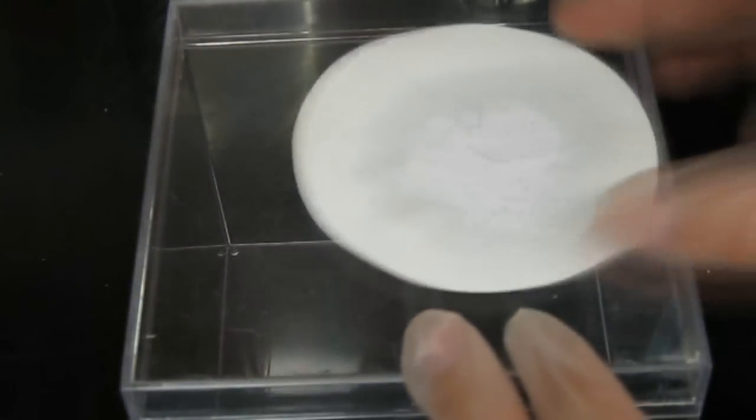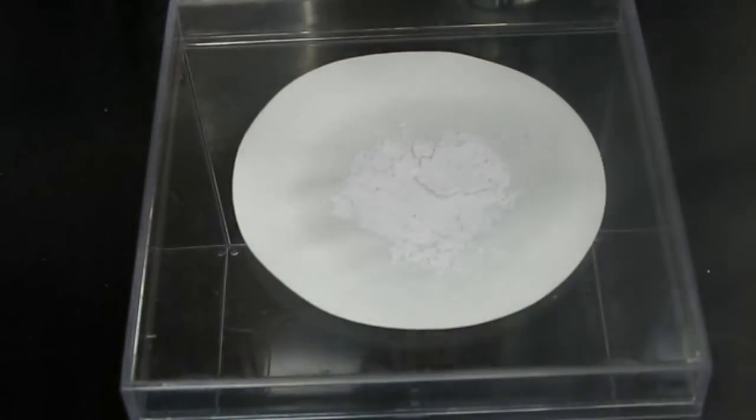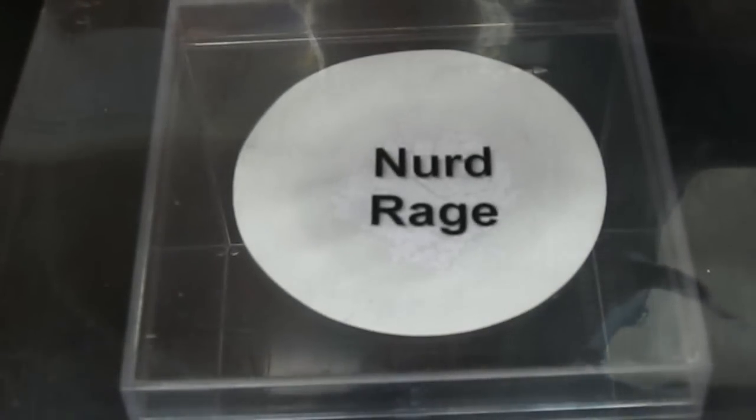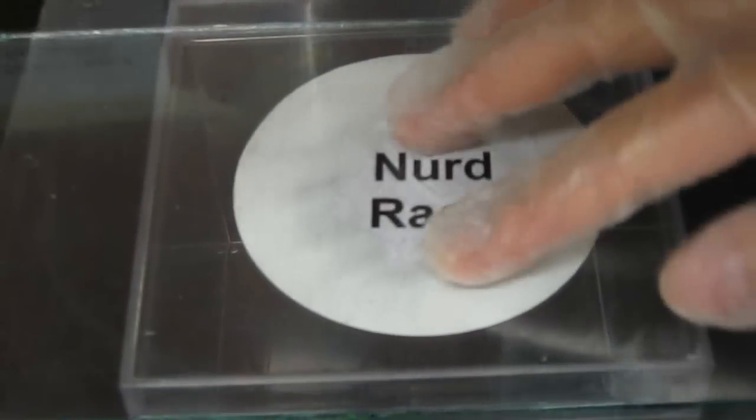When it's dry, take it out and place on top of it a template of something you want imprinted onto the silver chloride. Then place a sheet of glass over the template to hold it flat and steady.